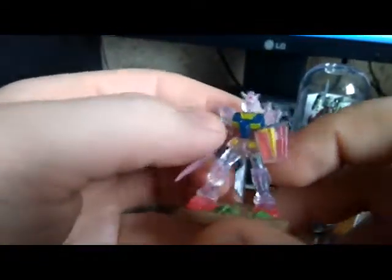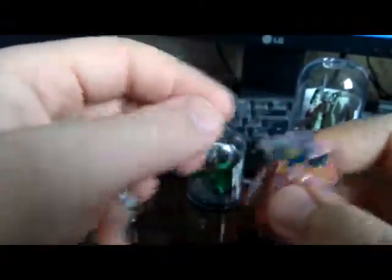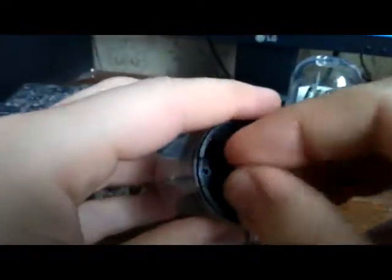And here we have the secret figure — the clear version of Gundam. I'm actually not a big fan of the clear version, but I think it looks pretty nice under certain lighting. Looks very nice, very dynamic. Here we go — I forgot to pull out the action base. You can call this an action base, just a plug to cover the plug if you want to stack those in a tower shape.